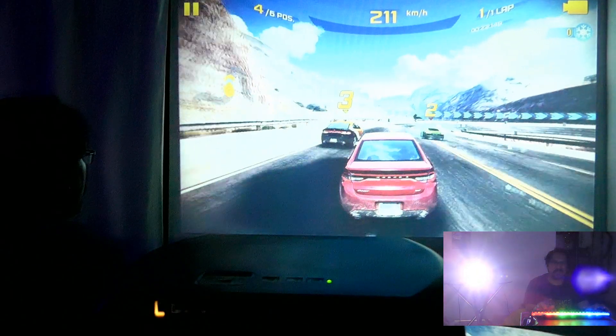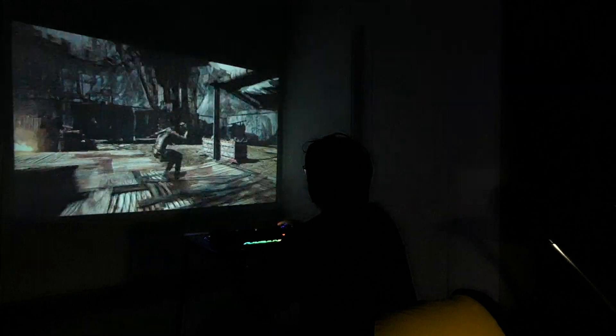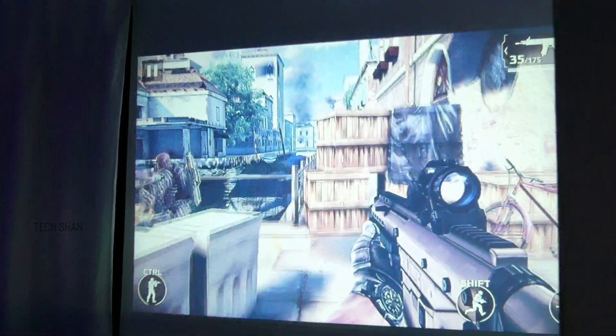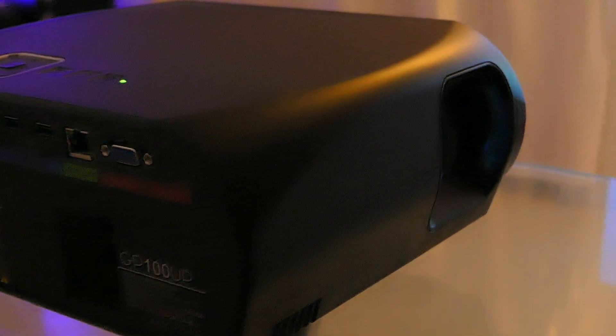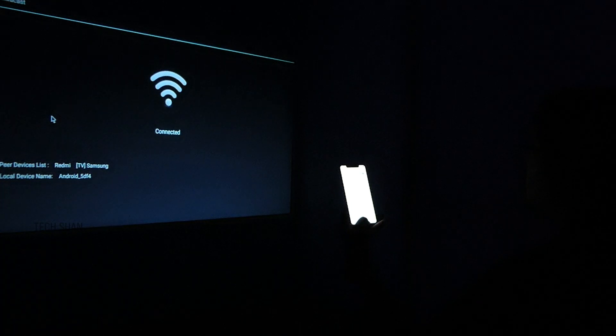Eighth, can I game on this? I just love this part. If you have a good laptop, PC, or gaming console like PlayStation or Xbox, you can connect it to the projector and enjoy an immersive gaming experience — seriously mind-blowing. But if you want to play games standalone by installing apps, given just 1GB RAM, I won't suggest that. Connect a PlayStation, Xbox, or gaming laptop and get ready for some action. Ninth, can I connect Bluetooth devices like a headset or keyboard? Yes, this has Bluetooth support. Tenth, can I mirror my phone? Yes, it supports Miracast.